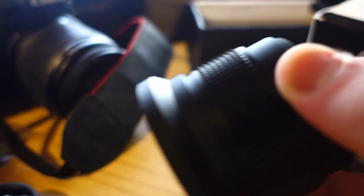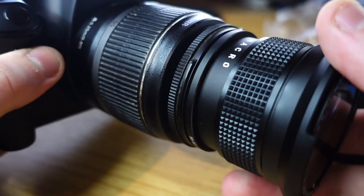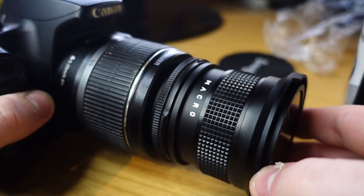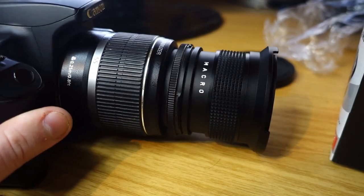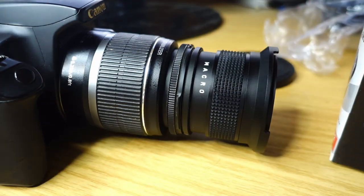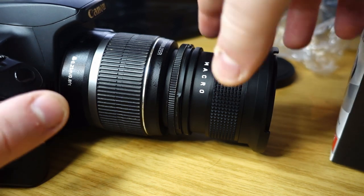I'll quickly attach it to that camera over there to show you what it looks like, and also clean up some of the mess we've made here. And here it is — the Canon 18-55 with this attached to it. Yeah, it's a bit bulky. It does remind me of a tele-side converter. I said I've not really used it and I've lost all the test pictures, so I can't show you any pictures taken on it, which is a big shame. Feel free to post your suggestions in the comments.